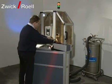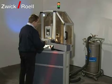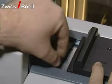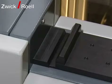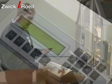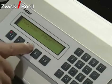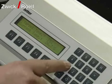The operation of the system is very easy. In the first step, the operator opens the magazine slot and fills the magazine with up to 20 specimens. In the second step, the operator enters the data, for example the test temperature or the conditioning time, into the programmable logic control unit.